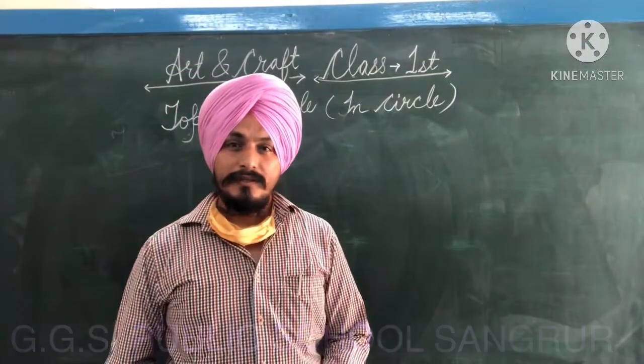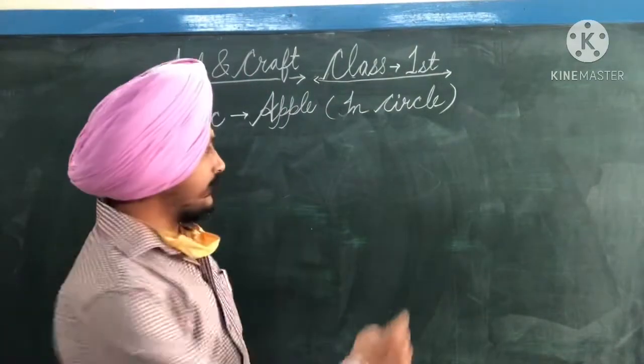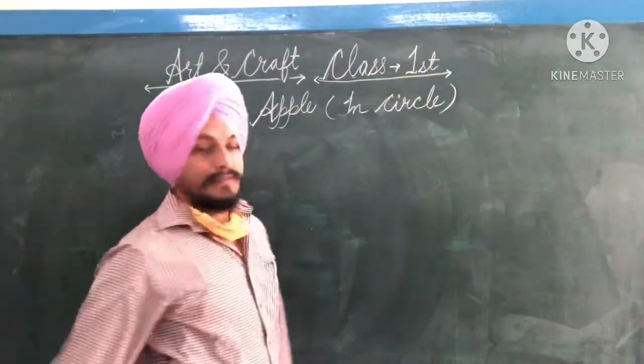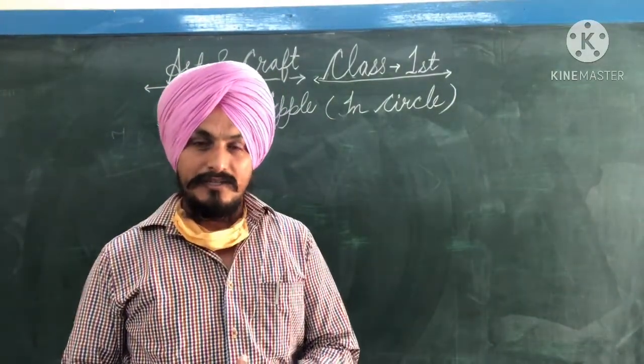Good morning, students. Today is your drawing field — the drawing field of the village. Let's start.